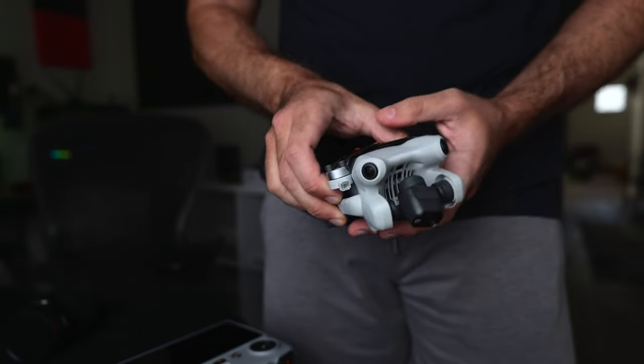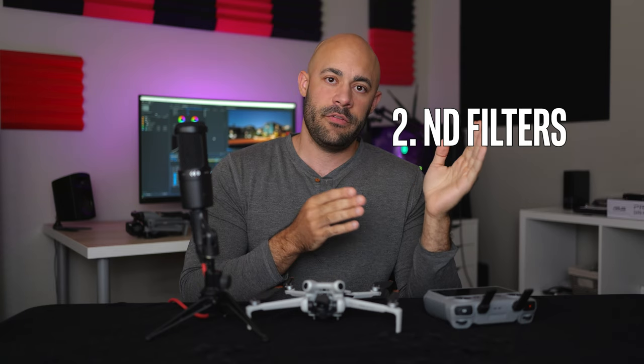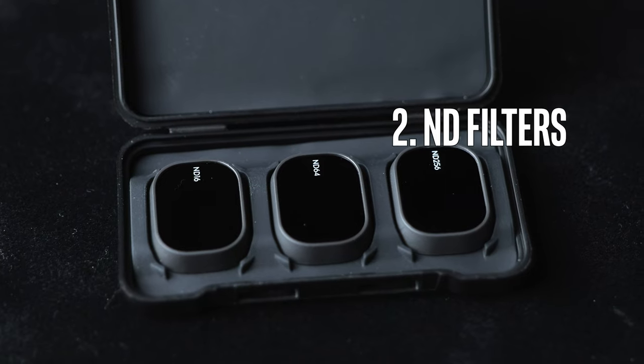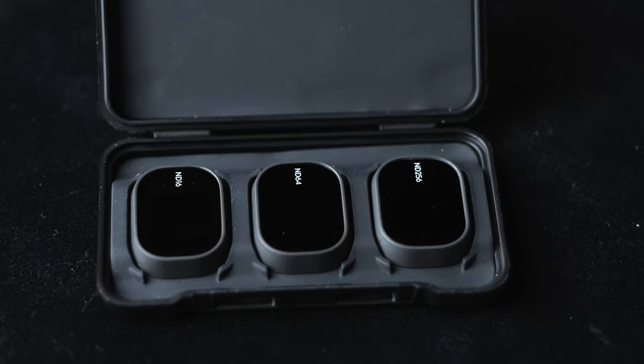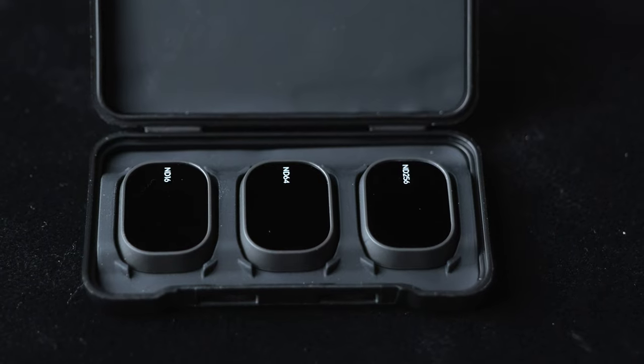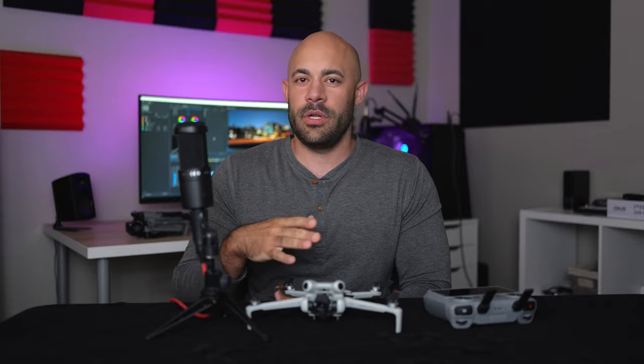Flight time would be a little bit less though. The camera is different, so it does take different ND filters. ND filters — if you're focused on shooting video, it's just like sunglasses for your camera, it just makes things come out smoother. The point is that when you film video you pretty much always want to use these if it's daytime. If you're just having fun though, that's not the end of the world if you don't get those.